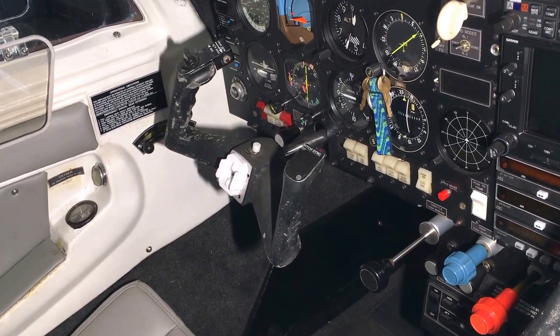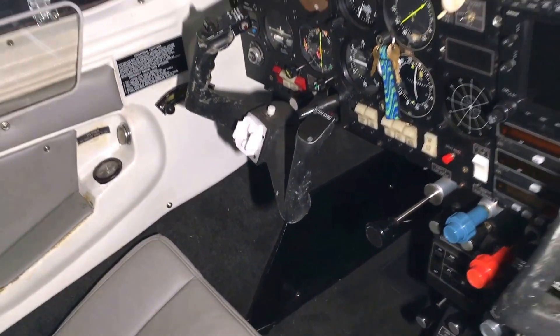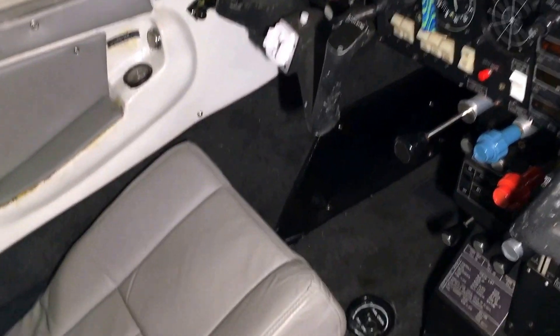Just to give you a bit more perspective — as you can see, and all you Mooney pilots know this, there isn't a lot of room in here. So once you're strapped in, you're pretty much set to go and have very little mobility. If you drop anything, it tends to slide back on the floor and the only thing you can do is try to reach under and grab it.